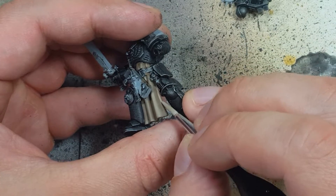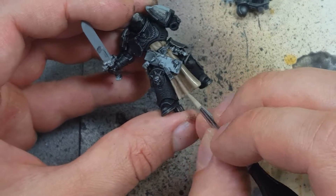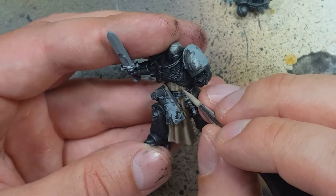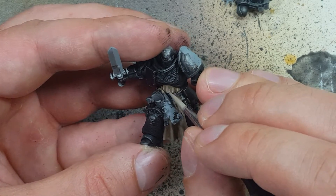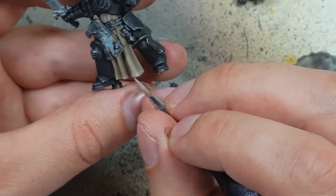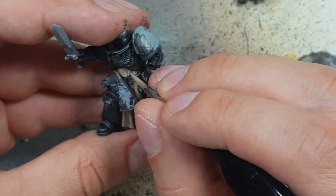Once that's done, we're going to do a two-to-one mix of Baneblade Brown and Rakarth Flesh and highlight the model — maybe 40 to 50 percent of the cloak. The edges, the bottom parts, and the raised areas are going to have this color. Then we're going to do a one-to-one of Baneblade Brown and Rakarth Flesh on the very edges, like 20 to 30 percent of the model — the very edges of the bottom and other places.